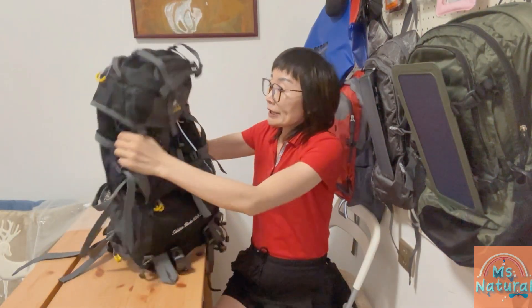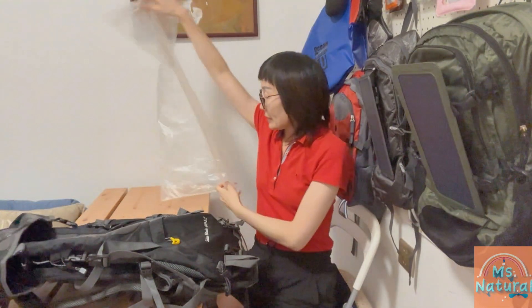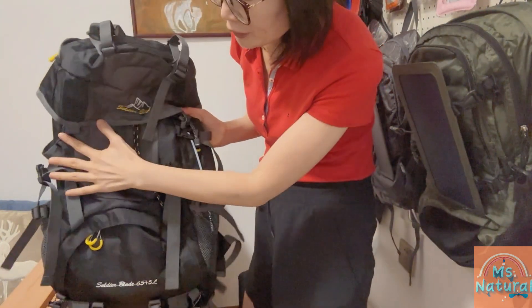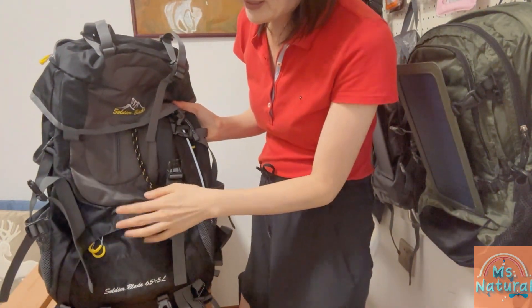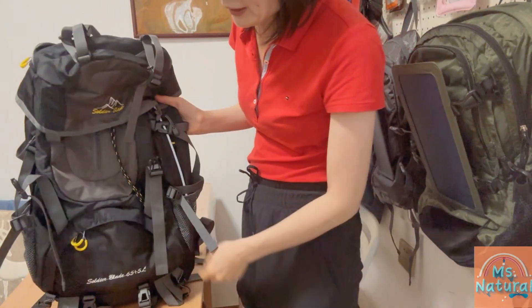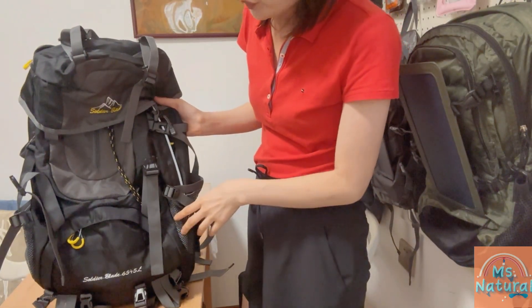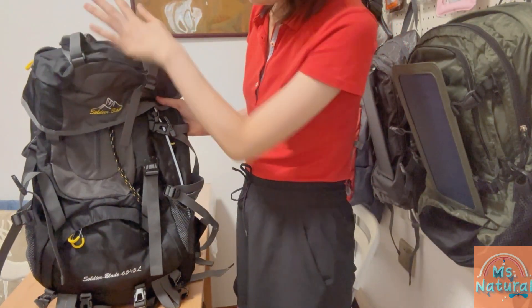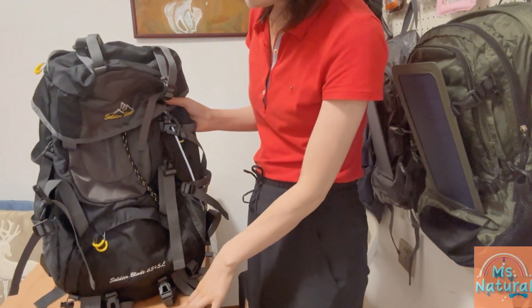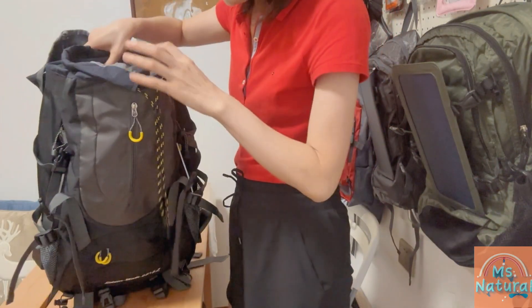We normally pack it in our standard zip-lock clear bag. Let's see the details of the backpack. The material is waterproof reverse-dense polyester. The width from left to right is 14.2 inches, the height from top to bottom is 28.8 inches, with a volume of up to 70 liters — the inside volume is 65 liters.